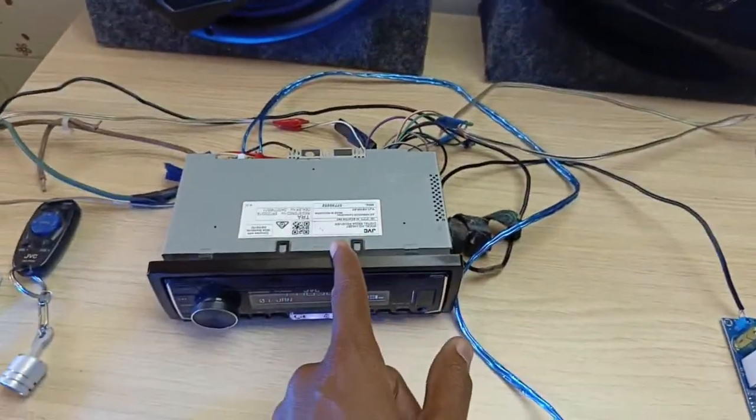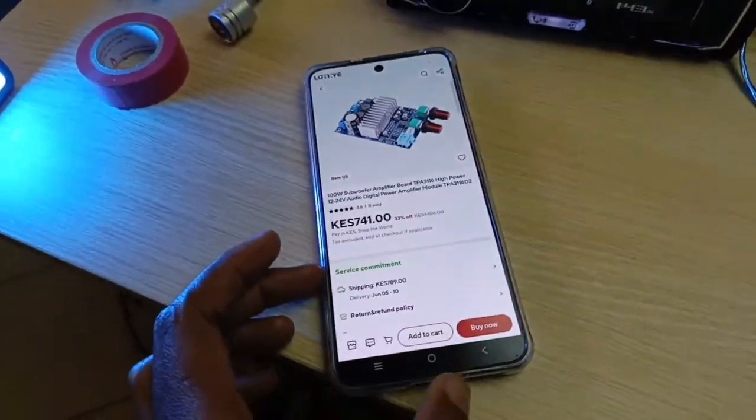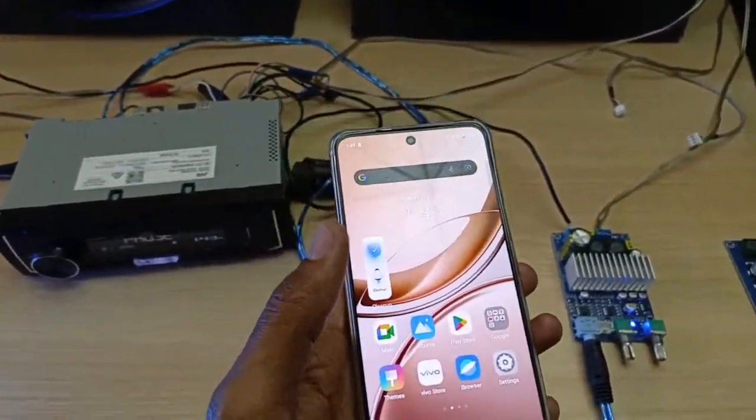That's the subwoofer. These two speakers are connected to this head unit, which is connected to this phone via Bluetooth. I'm now going to play some music so that we test how powerful this thing is.